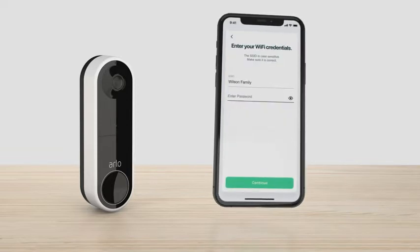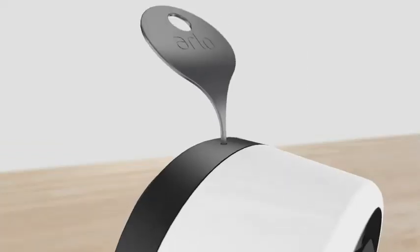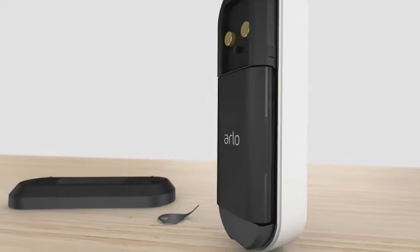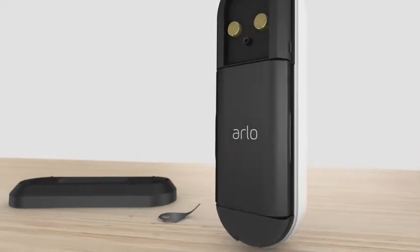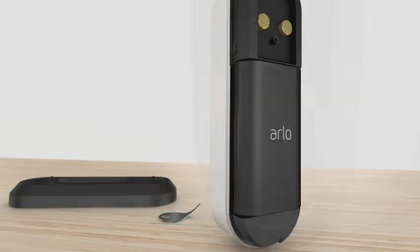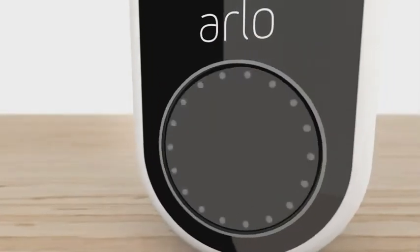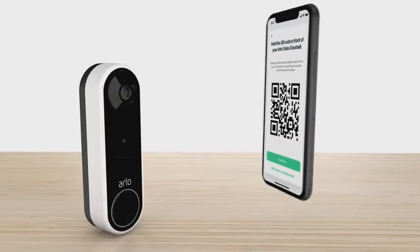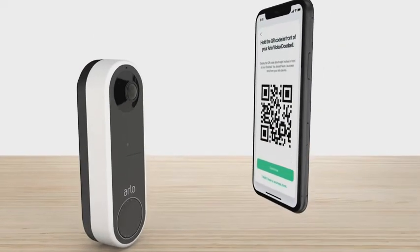You will need to enter your Wi-Fi credentials. Use the included release pin to remove the mounting plate from the doorbell, and then insert the fully charged battery. Keep the mounting plate and doorbell separated until prompted. Make sure to keep the release pin in a safe place for use later. Press the doorbell button to sync — the white LEDs will begin flashing. Hold the QR code from your app about 4 to 6 inches in front of the doorbell and listen for the success tone.